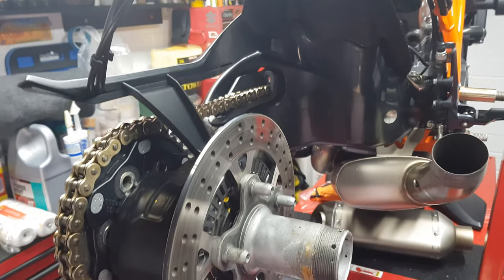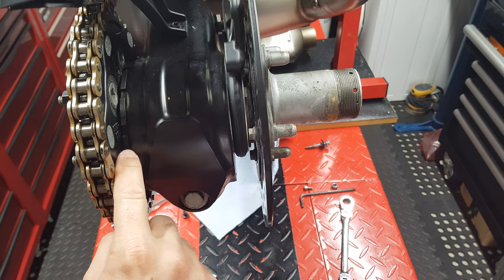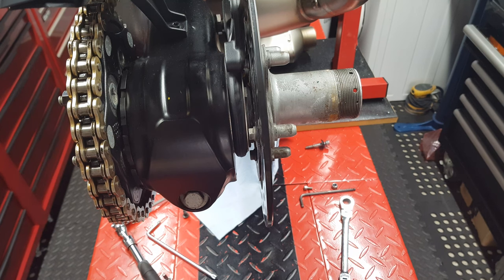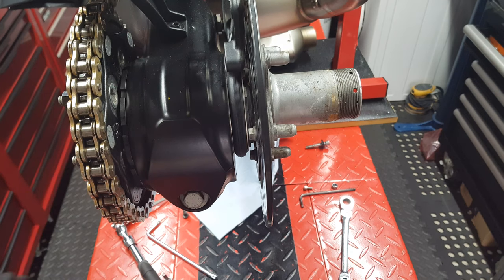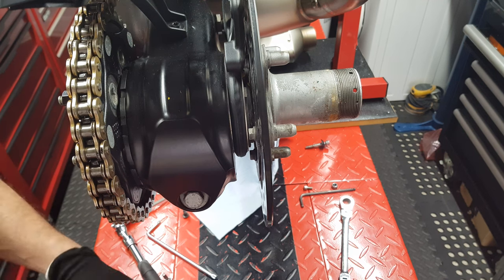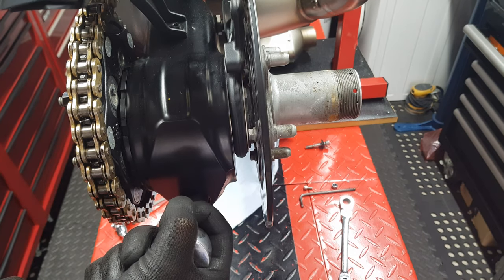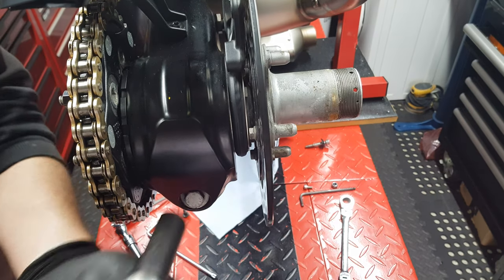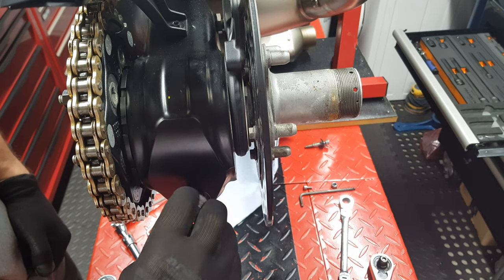Once your brake caliper's out of the way, loosen off the pinch bolt. I've put a little marker to show where my chain was — after maneuvering this you'll need to adjust your chain anyway, but the more markers you've got the more it helps. Use a 17mm socket and undo that. You probably don't have to take it all the way out — it won't go in anyway.